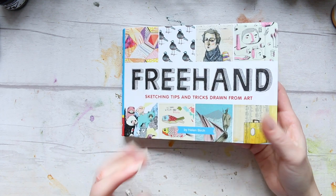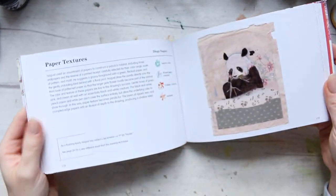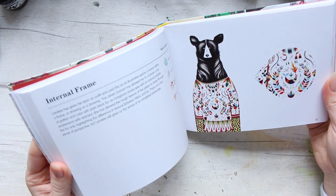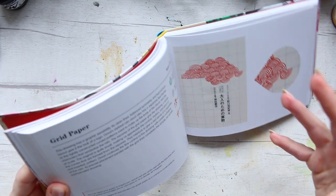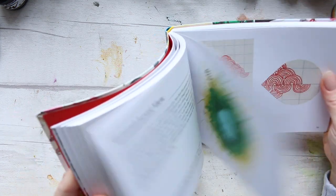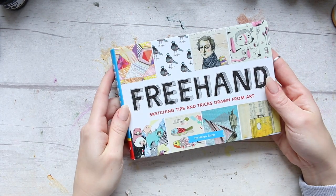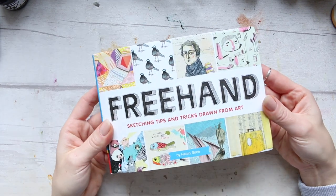I like the layout of the book. The whole idea is to present as many artists as possible, and I like the variety — there isn't a specific style; there's a big diversity in styles and mediums. Helen does a fantastic job of curating these interesting artists from across the globe.